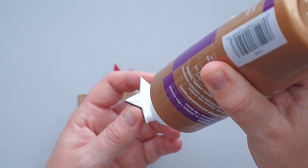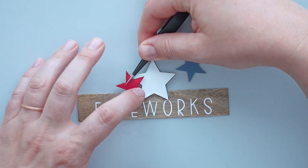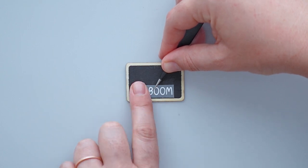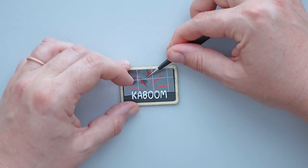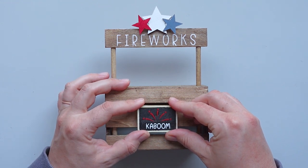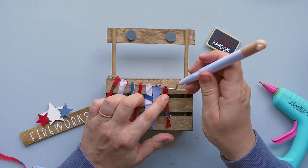For the firework sign, I used tacky glue to attach the stars to the top. To make a sign for the front of the crate, I cut the word 'Kaboom' out of white vinyl and attached it to a Dollar Tree chalkboard tag. I cut fireworks out of red shimmer vinyl and placed them above the text. Then I placed three Dollar Tree magnets on the existing magnets on the crate, put hot glue on the magnets, and set the signs in place. Next, I cut a Dollar Tree scarf into thin strips and finished the firework stand by attaching the fabric strips to a piece of twine that I wrapped around the crate.